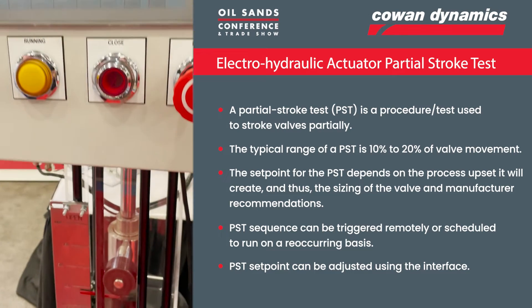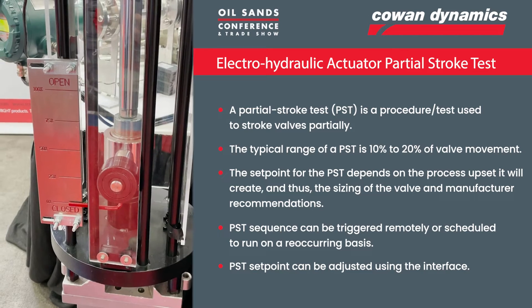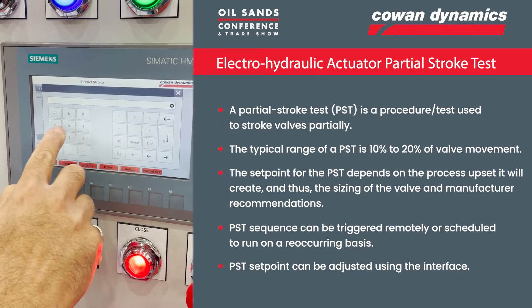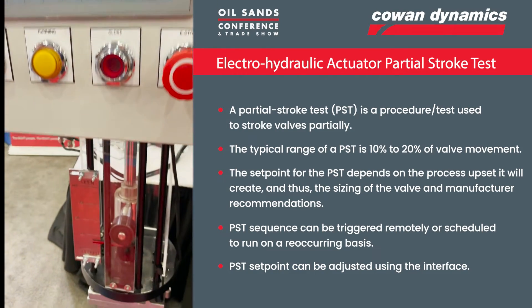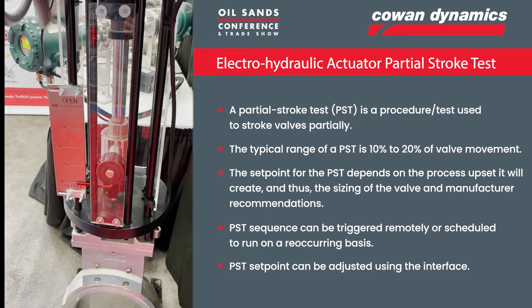See the valve lifts off the seat and then closes back again. That set point at 20% is adjustable. So if you wanted to do 15%, for example, you just click on the button here and change that to 15, hit enter — now it's 15%. I can run the test again, and so on.